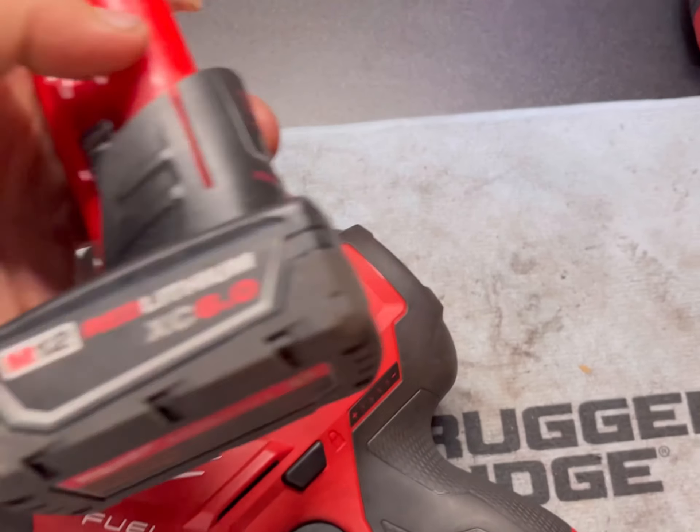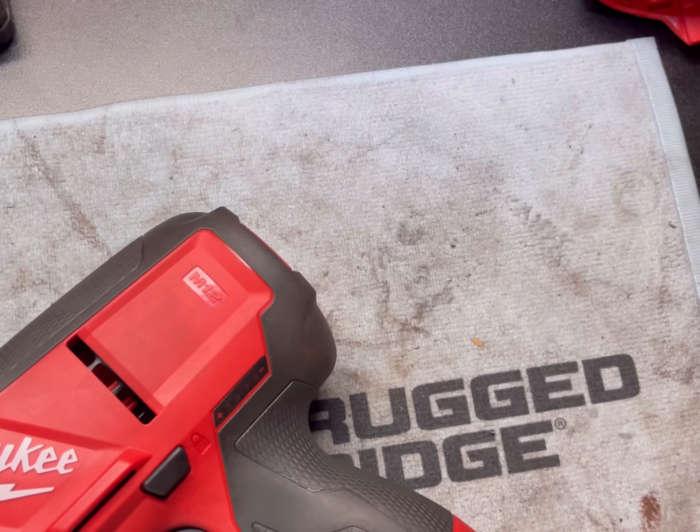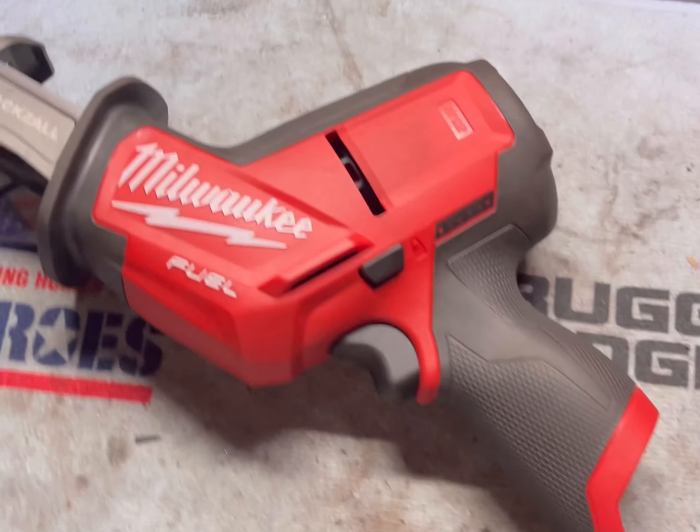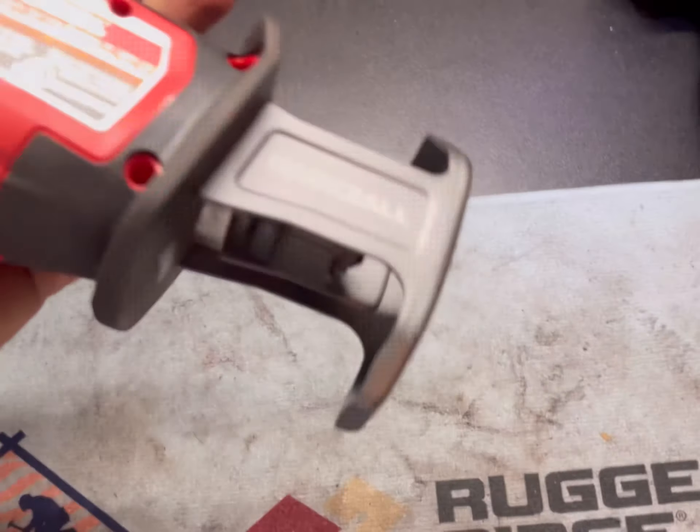I have a 6 amp hour battery already, and I used that to cut that bolt because I knew it was going to be tough no matter what I was using. But yeah, this thing worked very well.